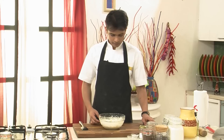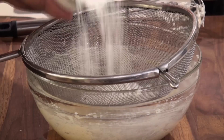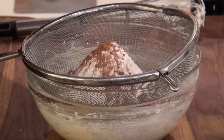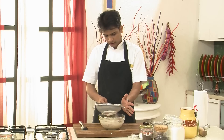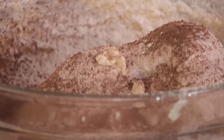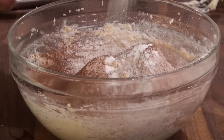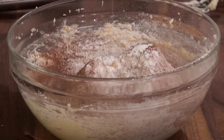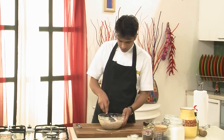And once this is mixed I'm going to sieve the refined flour. So I'm going to add one and one-fourth cup of refined flour along with one-fourth cup of cocoa powder. I'm going to sieve this nicely so that we don't find any lumps or small particles in the dough. And then I'm going to add half teaspoon of baking powder and a pinch of salt. And then I'm going to fold this with the egg and butter mixture.